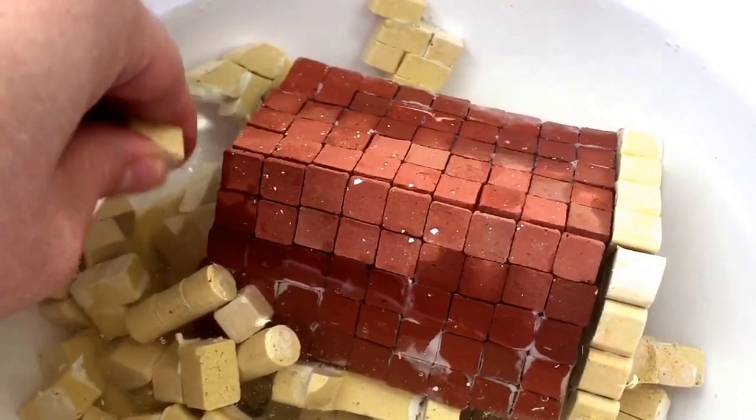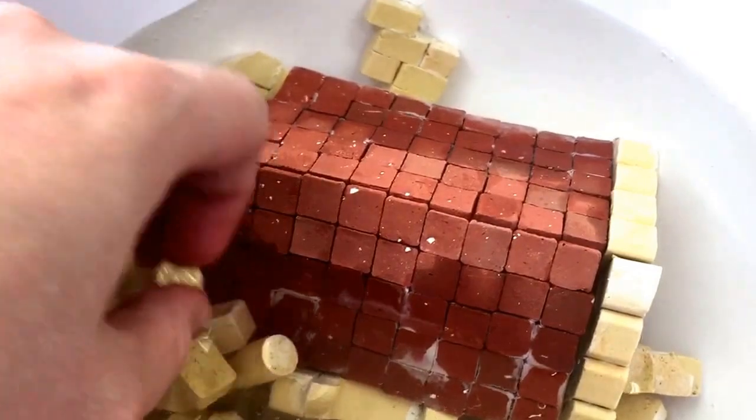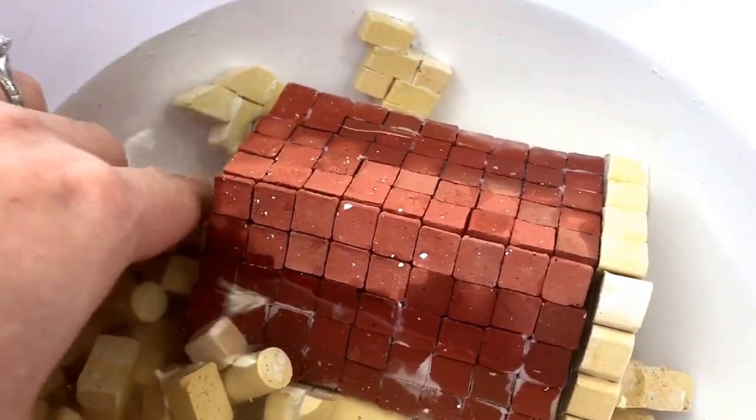So I'm just going to wash these off, and then I'll dry them, and they will be able to become another creation. I'm not sure if I'll follow the pattern again or make something completely different.